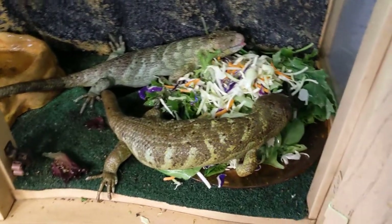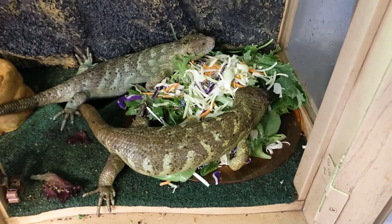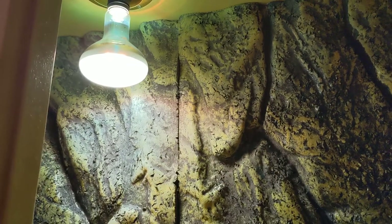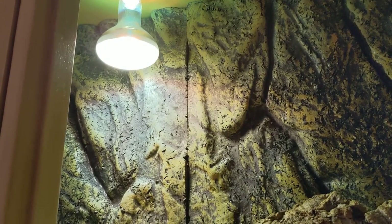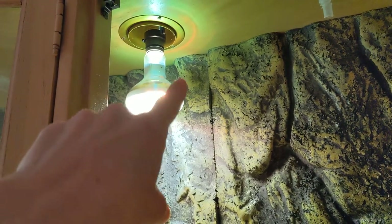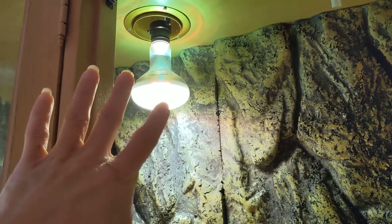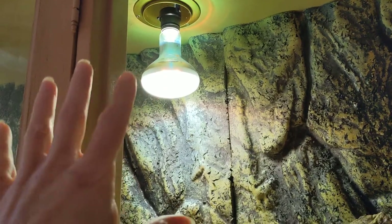They seem to enjoy it in here. I also have a fogger that I use. That light bulb right there is actually a heat and UVB combination bulb — I had to take out the old light fixture and replace it with one that could accommodate these reptile heat bulbs.